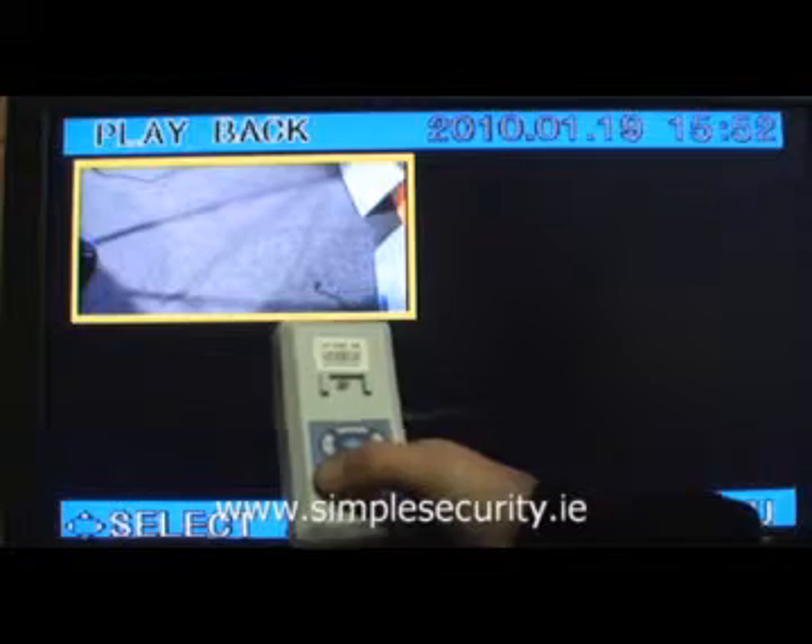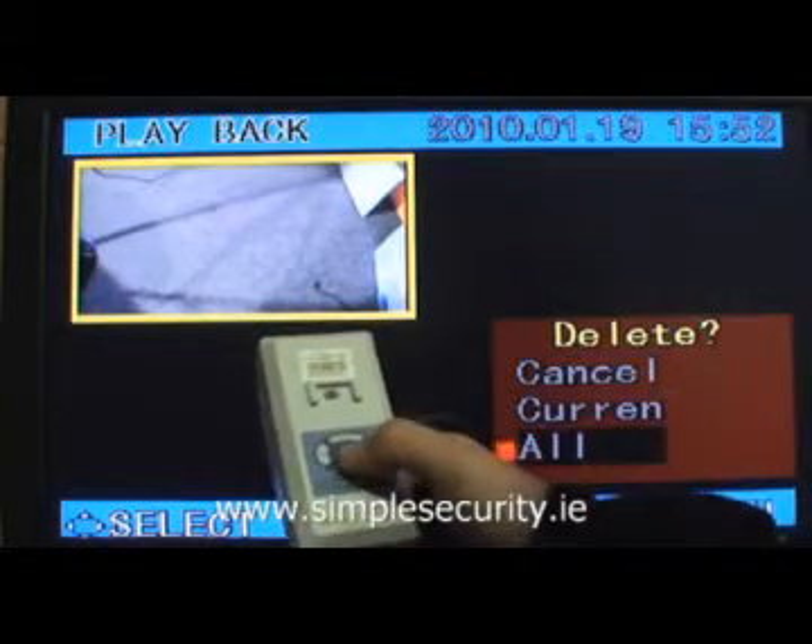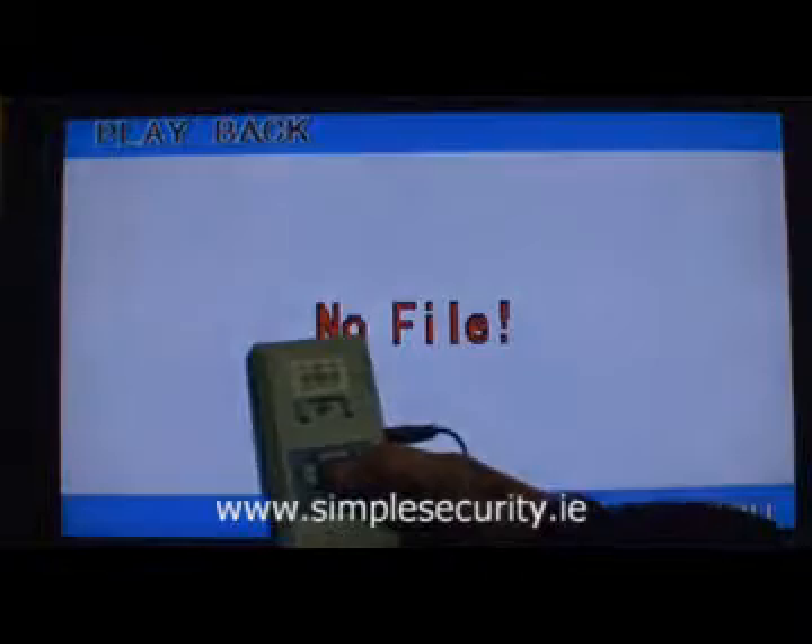If you want to delete a file, press the A button and go down to delete. You are now ready to record again.